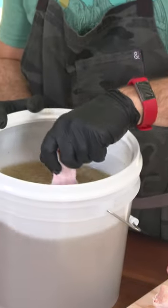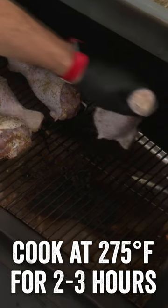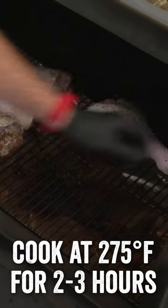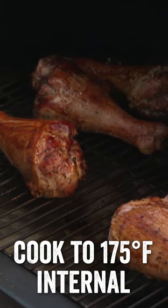We're going to brine these overnight, give them a light seasoning afterward, and then throw them on the grill at 275. We'll pull them off when they hit an internal temp of 175 degrees, let them rest, and dig in.